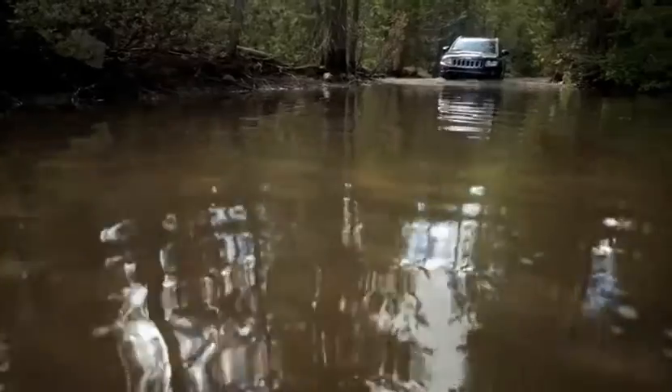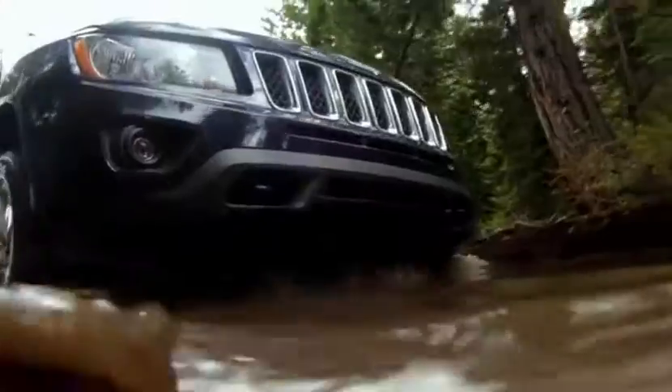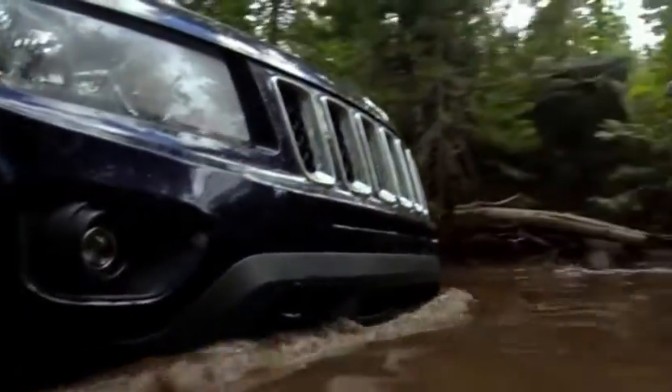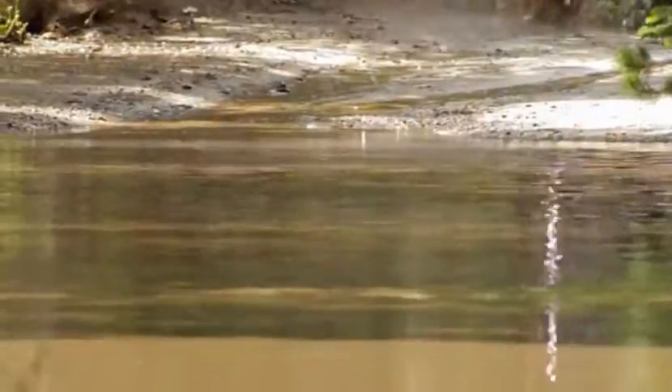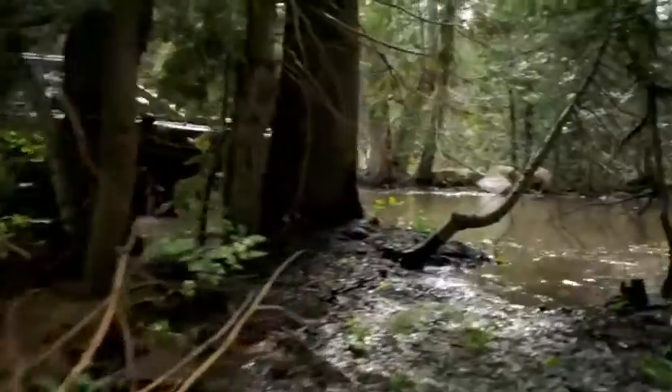At some point on a trail you're going to have to cross water. The trail-rated Jeep Compass will help get you through. Don't try to cross anything too deep — anything above 19 inches might wet the electrics or get drawn into the intake. Check for a safe, even line with entry and exit points that offer the most even opportunity for traction.